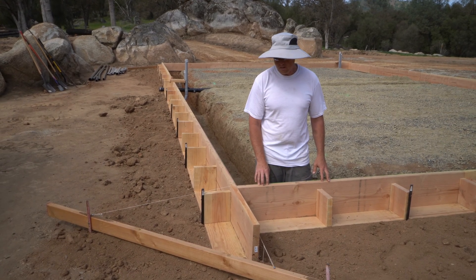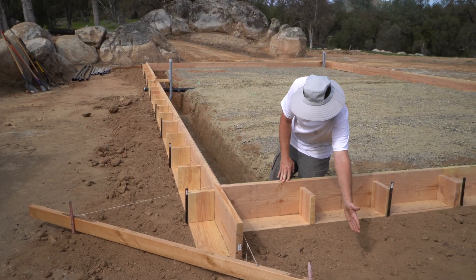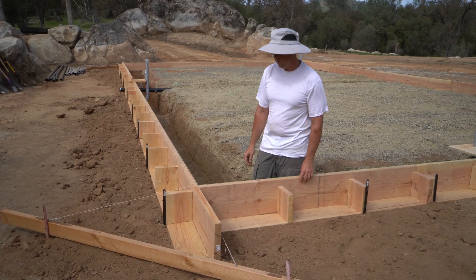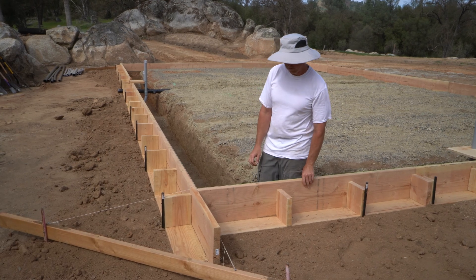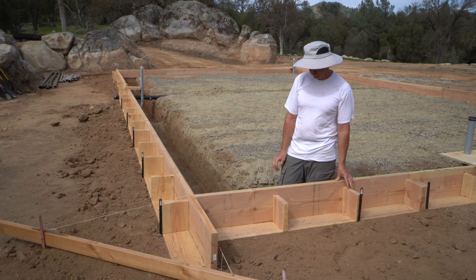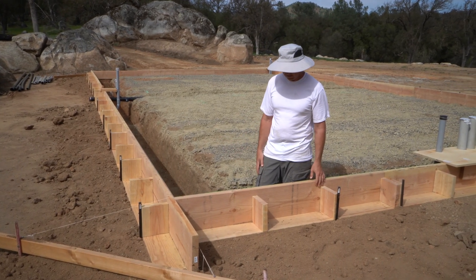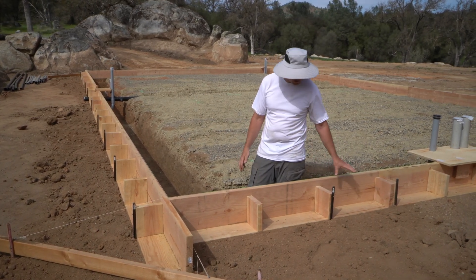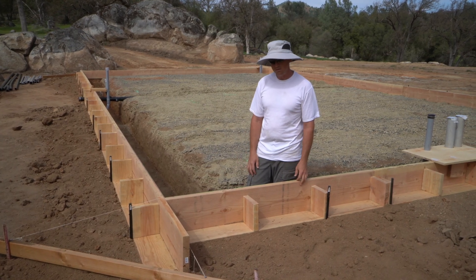The last thing we'll do is add some kickers going out this way — we'll show those once they're done. That should add even more stability so we don't have to worry about any blowouts on concrete day. Concrete is very heavy and always wants to move your forms more than you think, so maybe we've overdone it, maybe not. These stakes are holding the spot, and after the kickers we won't have to adjust dimensions anymore.